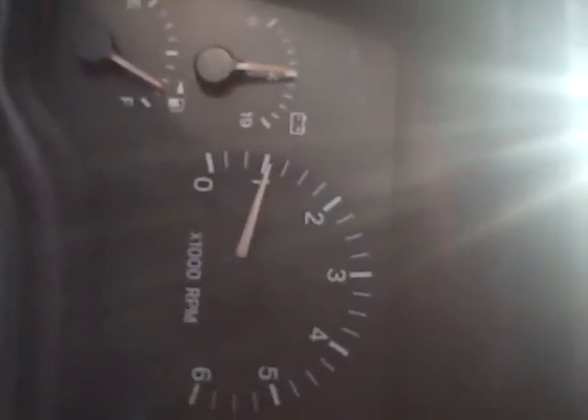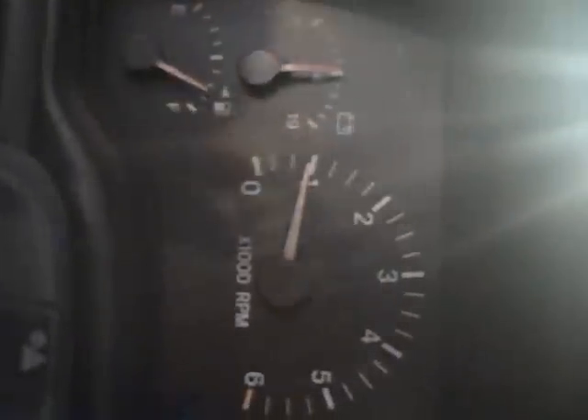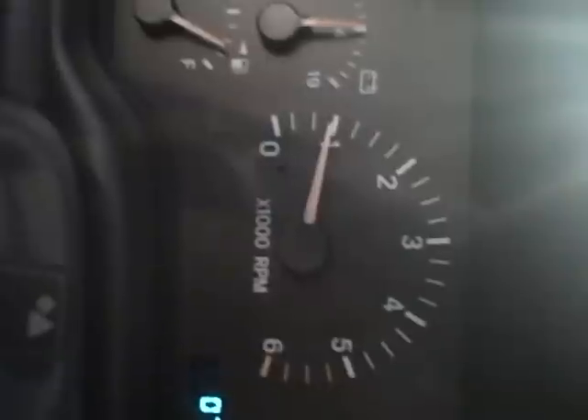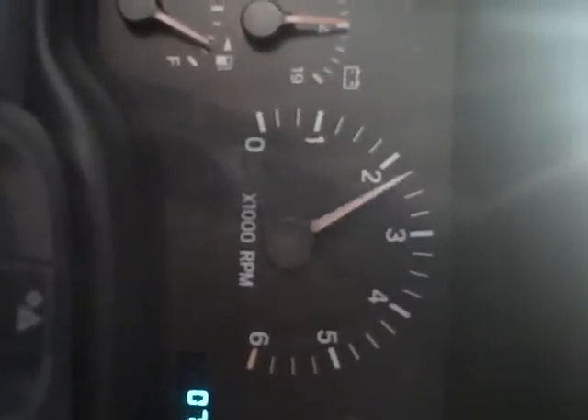I'll go ahead and just start it up — watch the tach and you can see what's going on. So it starts right up. You can see it's right out there doing its thing just like it's supposed to. And as it comes down, I can feel the miss. You might not be able to hear it or see it, but I can definitely feel it. There's a couple right there — you see the needle dropping a little bit. It's pretty consistent right now. And if you rev it, no problem at all through the acceleration.